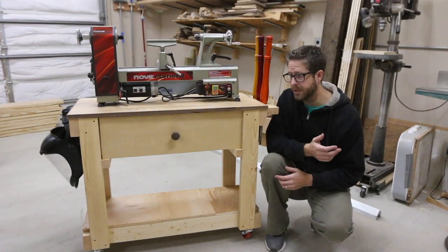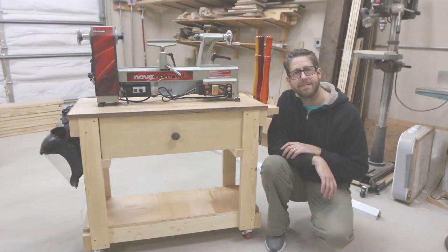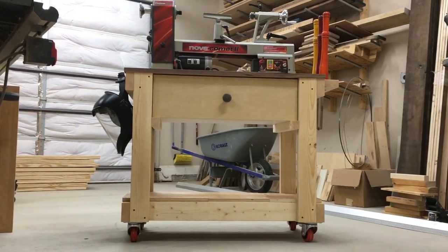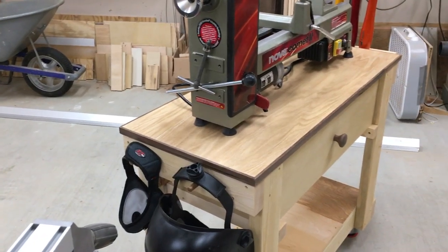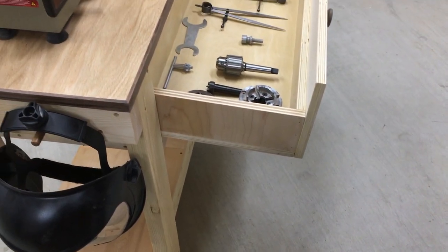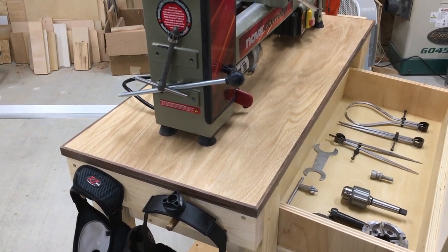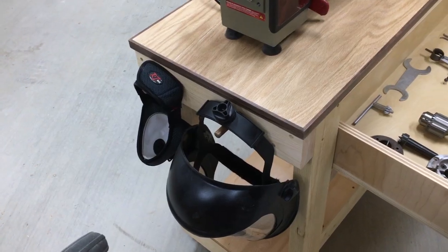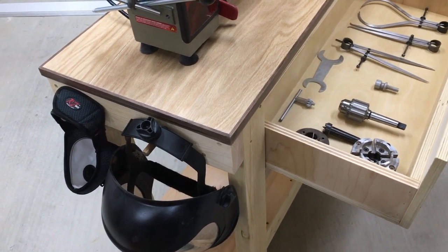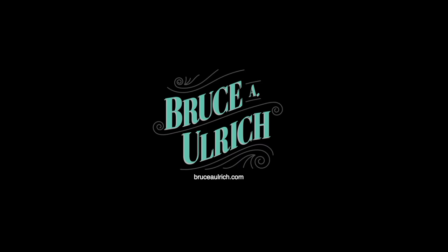Again, thanks for coming along this journey. I really like how the simple lathe cart turned out and I will see you next time. We'll see you next time. Bye.